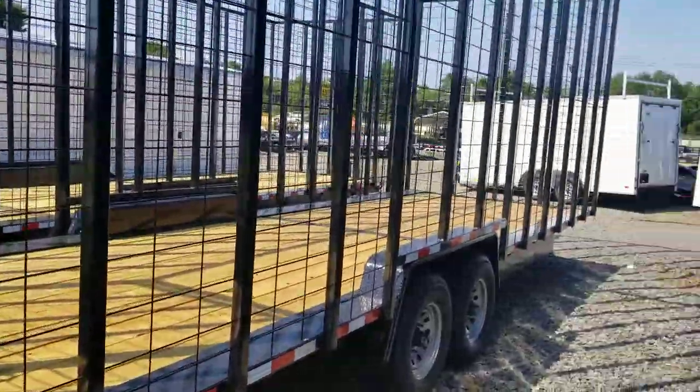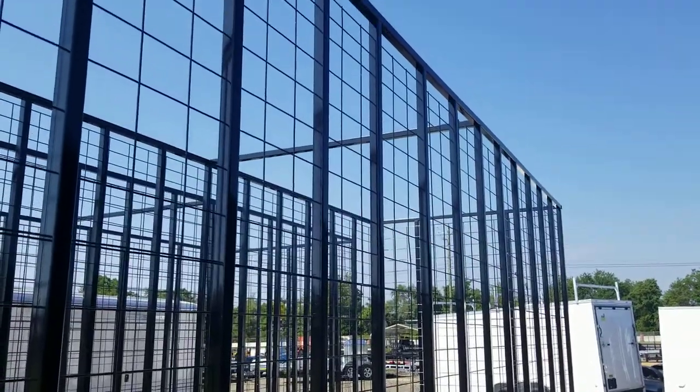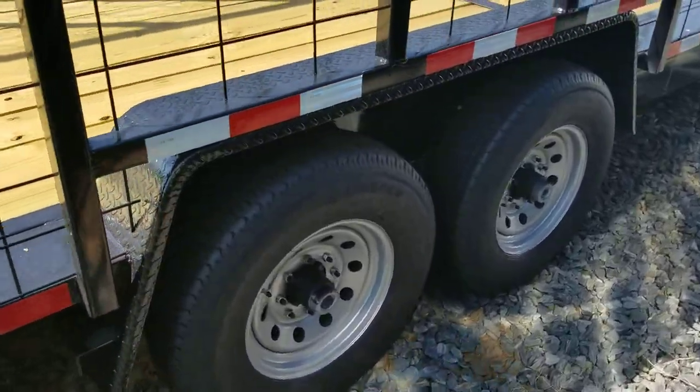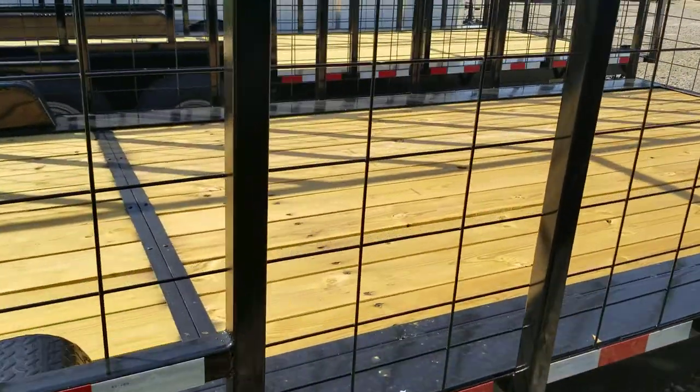It'll hold about 600 bales if you stack it up to the roof line, and some people do choose to stack it above the roof line to get even more in. This particular model is the 26-foot, 14,000-pound pine straw trailer.